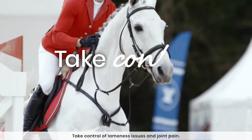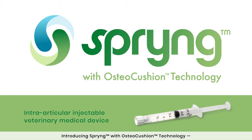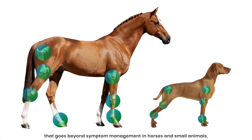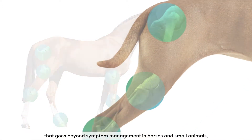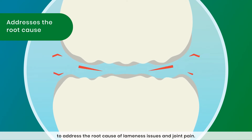Take control of lameness issues and joint pain. Introducing Spring with OsteoCushion Technology, a new intra-articular injectable veterinary medical device that goes beyond symptom management in horses and small animals to address the root cause of lameness issues and joint pain.